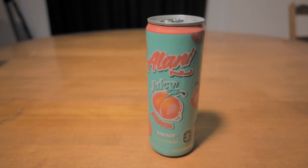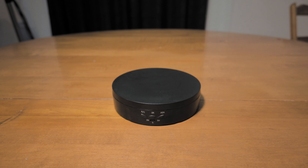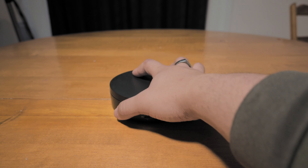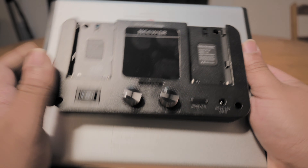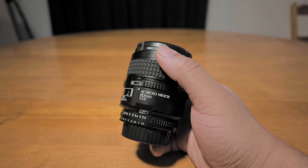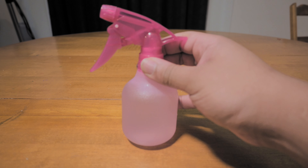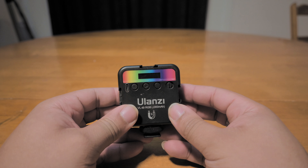So for this commercial we'll obviously be using the drink, some saran wrap, a spinning thing that I got at a garage sale, a light that is very smudged — well, I guess the light isn't smudged, but whatever — a vintage Nikon 60 millimeter AF micro f/2.8, a spray bottle filled with water, and a smaller light.